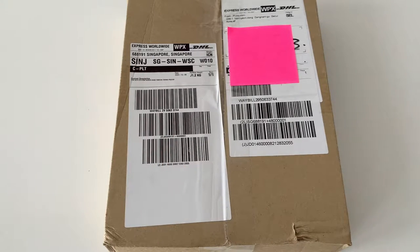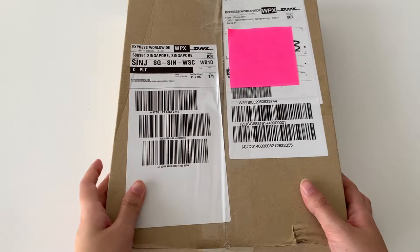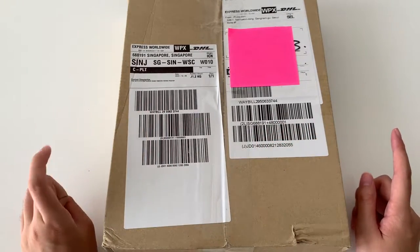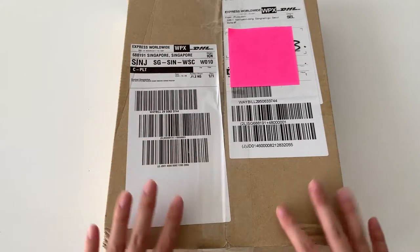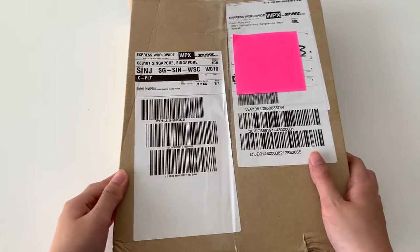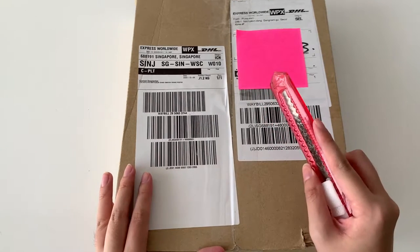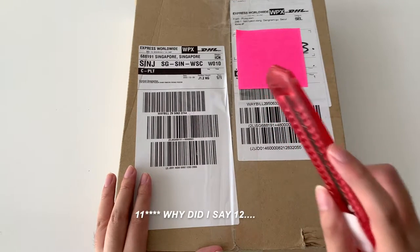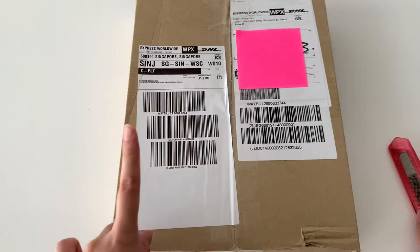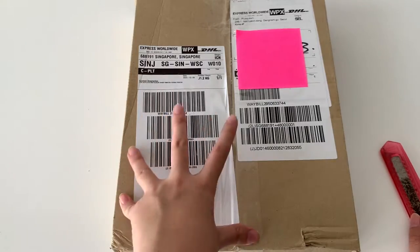Hi guys, welcome back to my channel. Today I just got my The Boys album from My Music Taste. I bought it just for the photo cards and to try for the fan sign, but I didn't get in because the number of albums I bought were too little. They have about 12 photo cards, so each album you buy can get special photo cards. I'll open up and show you guys who I got.